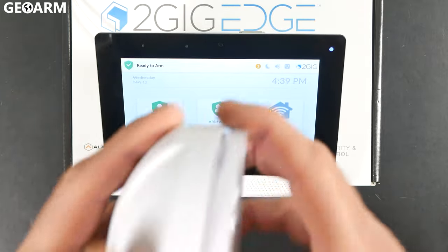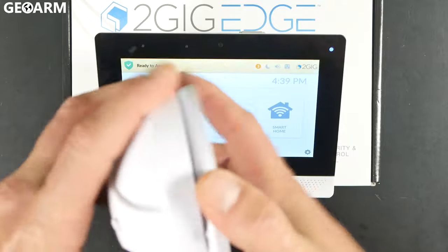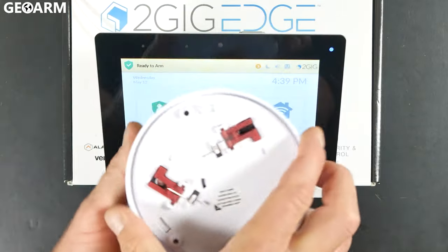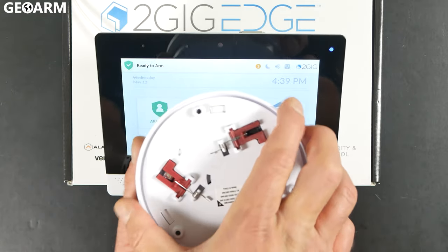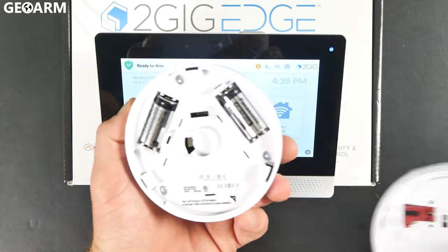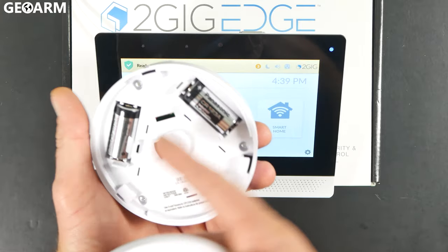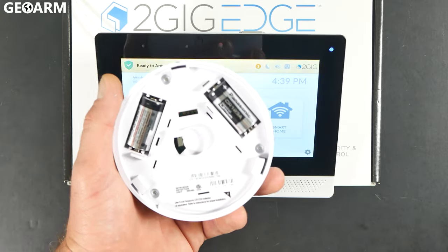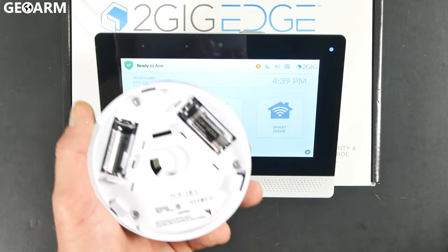You separate it by getting the arrows unaligned by twisting it counterclockwise. If you look closely from the back, twist it counterclockwise and then it comes open. I've already installed the batteries — these come wrapped in little individual pieces of plastic. But you're going to need the back plate off at this point anyways.